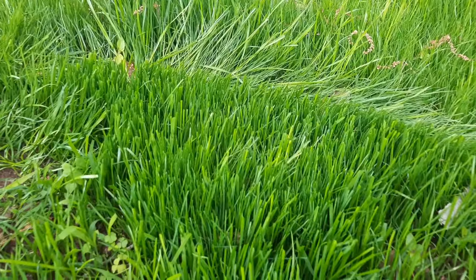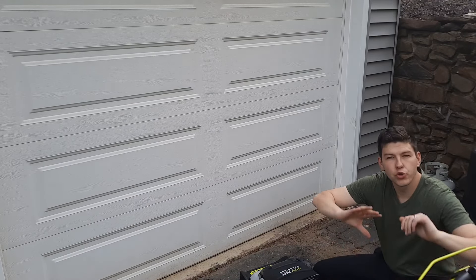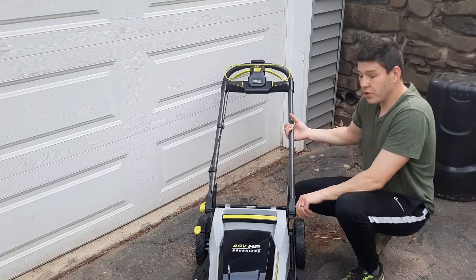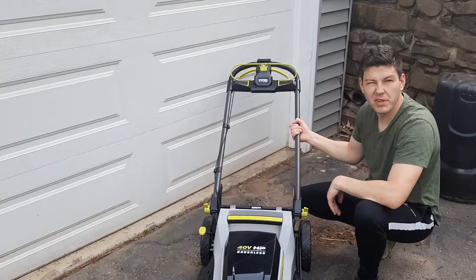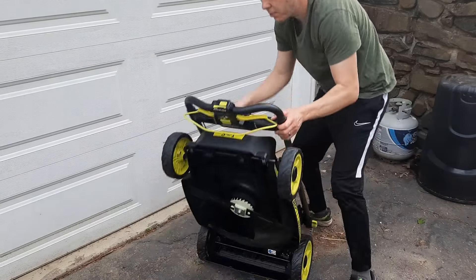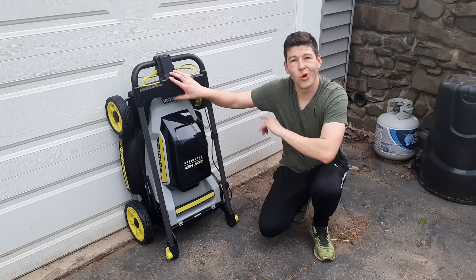Something that is difficult with a gas mower specifically is where to store it, but electric or battery makes it really easy. To prep the mower for storage, just turn this handle on the side — for the Ryobi model it might be different for other models — fold it over, walk it back into place, and then you can stand it up, clean it off, and store it up against the wall or garage door.